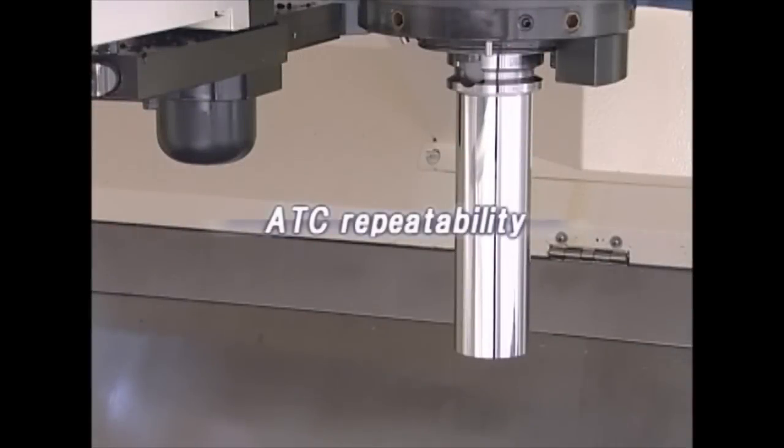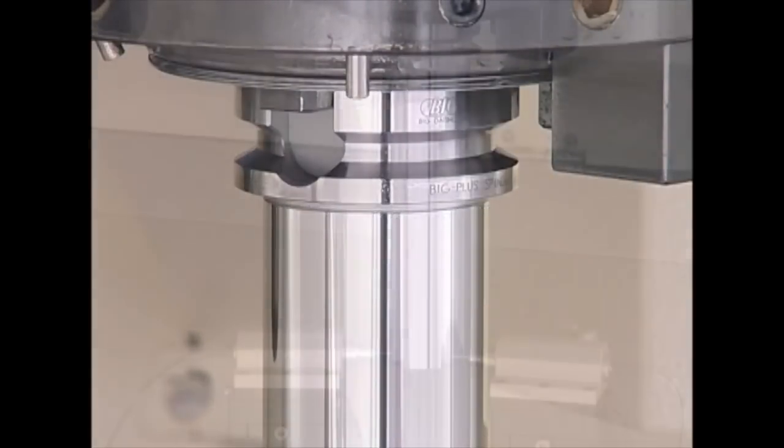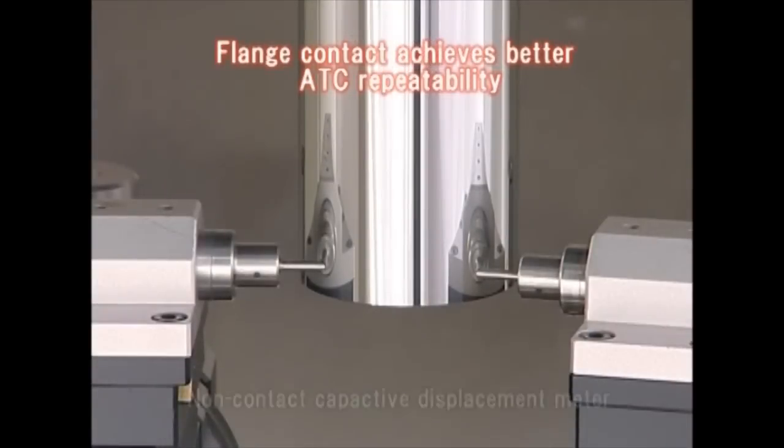First, we demonstrate the ATC repeatability of Big Plus. The Big Plus dual contact system can improve accuracy of the z-axis position of tools and minimize their deflection. As a result, better ATC repeatability can be achieved.